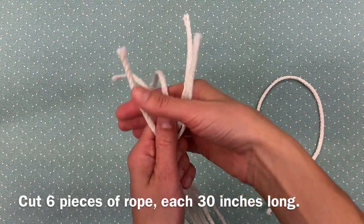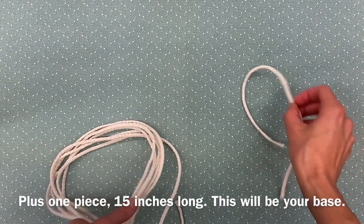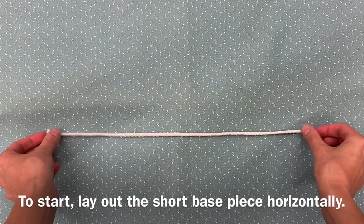Cut six pieces of rope, each 30 inches long, plus one piece 15 inches long. This will be your base. To start, lay out the short base piece horizontally.